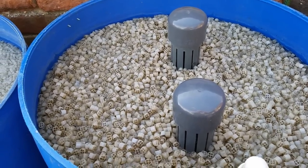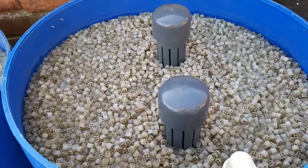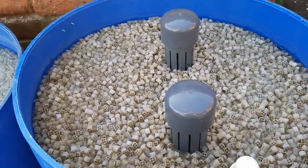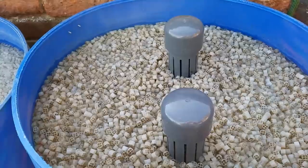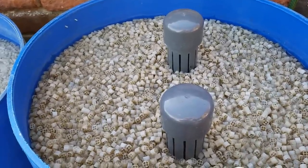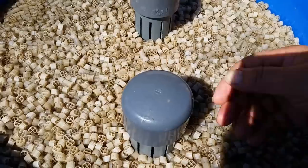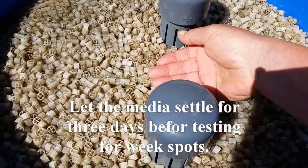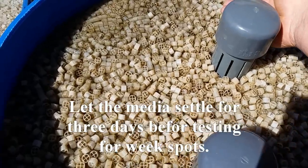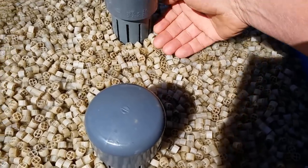The media is thin in one place, which I'll show you, and I'm also getting problems with media backing up my inlets — I don't think the check valve in the pond is working 100%. Once your media has had time to settle in the tub, if you feel the top you should get some resistance from it. You'll feel the thickness of it just by putting slight pressure on the media — you can apply quite a bit of pressure and it doesn't move, so you can tell the media is quite thick.